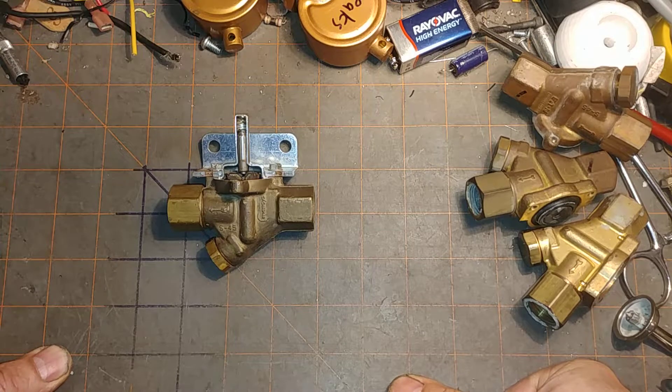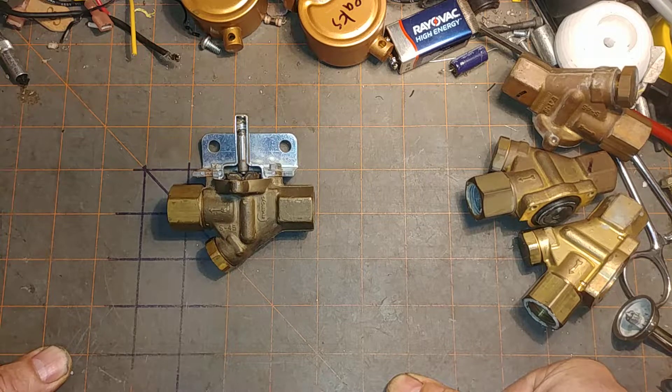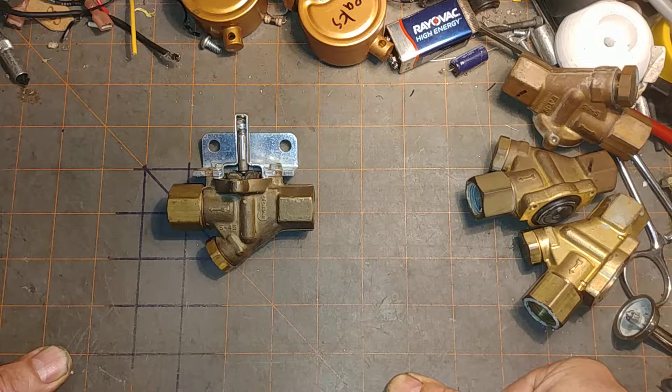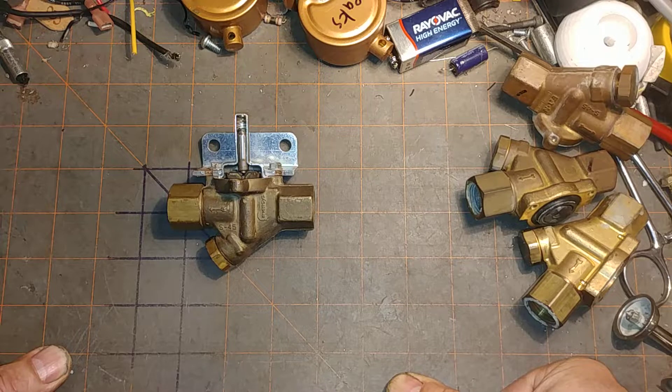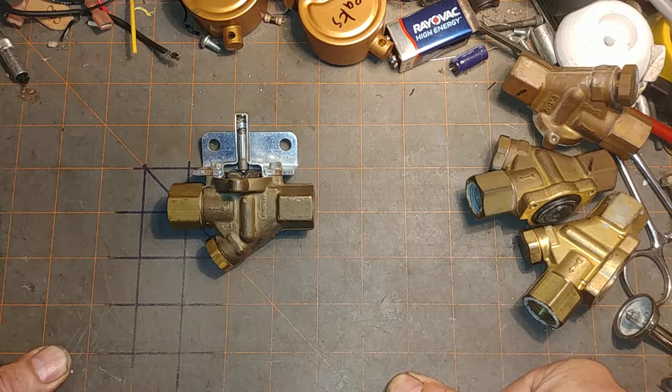Welcome to my program, fellow STEAM enthusiasts and others who may come here seeking help. I hope that the YouTube algorithm has directed you here because you are experiencing a flooding boiler and want to find out why it's flooding and to prevent it from happening.